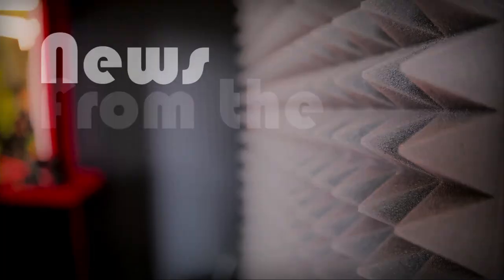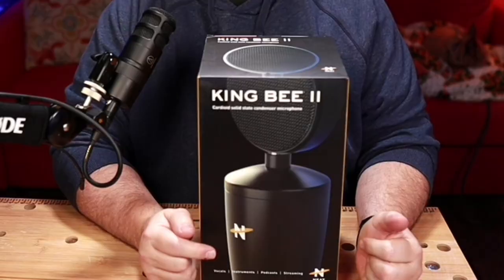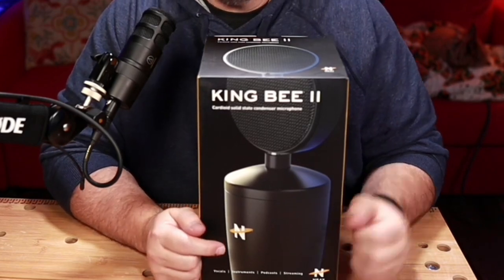Hey there, villagers. Welcome back to the VoiceOver Village. I'm Rick McIver, your village idiot and test pilot today. We're gonna look at this brand new microphone. I'm very excited. This is the Neat King Bee 2.